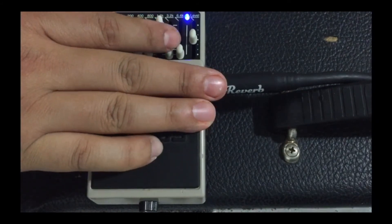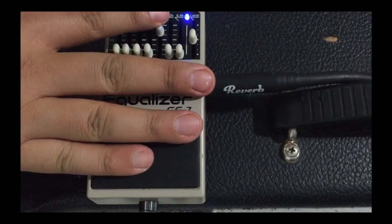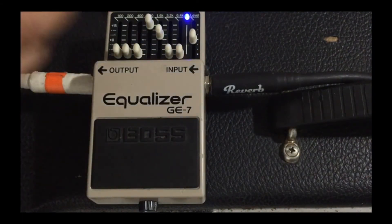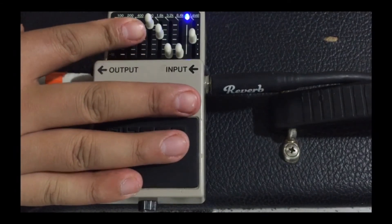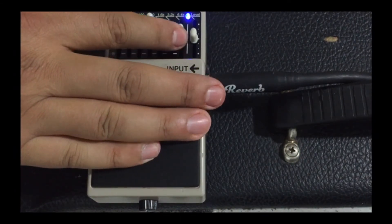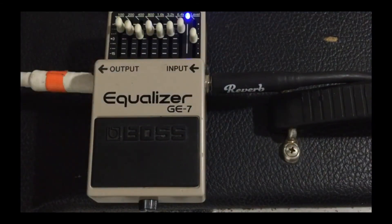There are lots of good equalizers out there, but once you do this mod you can really get like a radio sound, or you can smile your tones for all you metal heads, or boost all the mids for solos. There are so many options.